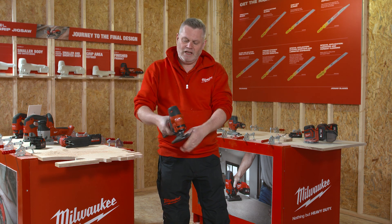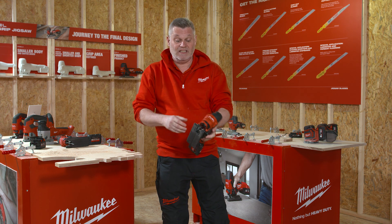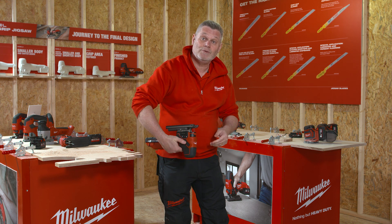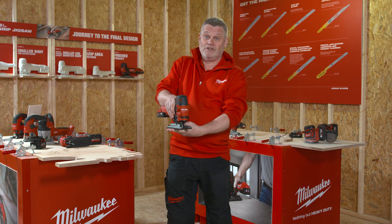The second thing is that it's got a left and right switch, which means left and right users can use it easily, but also it allows the user to get hold of the switch wherever they are — from underneath, holding it around the girth, or even on top.